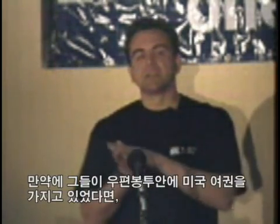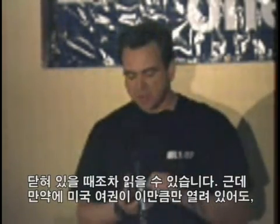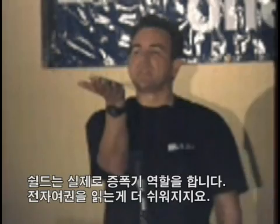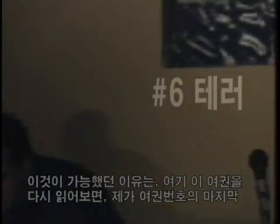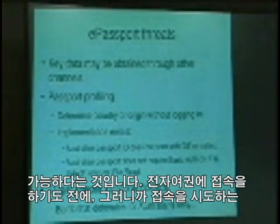So if that had been a US passport in a sealed envelope, I wouldn't have been able to read it. The UK passport, when it's closed, you can read it. But incidentally, the US passport, if you just allow it to flop open, the shielding actually acts as a kind of amplifier and makes it even easier to read. If I try to read the passport in our hands, I've also found I can profile passports to a certain degree — I can tell when I see a passport, even without logging into it or trying to read the details.